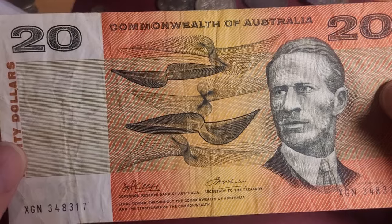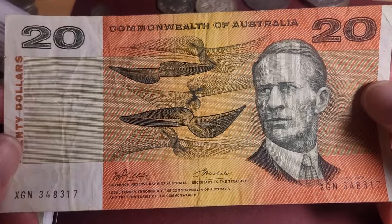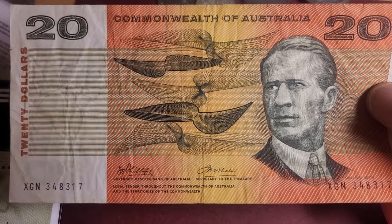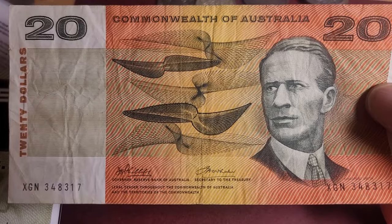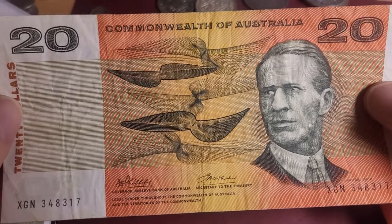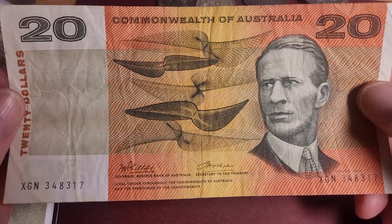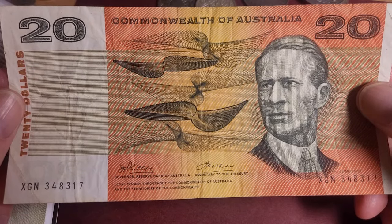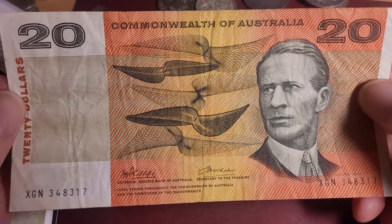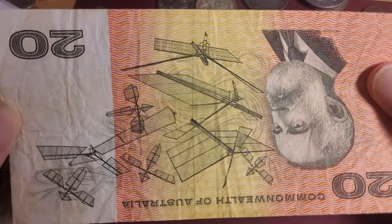As for the value of this banknote, the catalog lists fine condition with a general prefix at $50, but I would say it's probably $30 to $40. If you want one in uncirculated condition you're probably looking at $200 to $300. The first and last prefix are a lot more — about two to three times the value of a normal prefix.